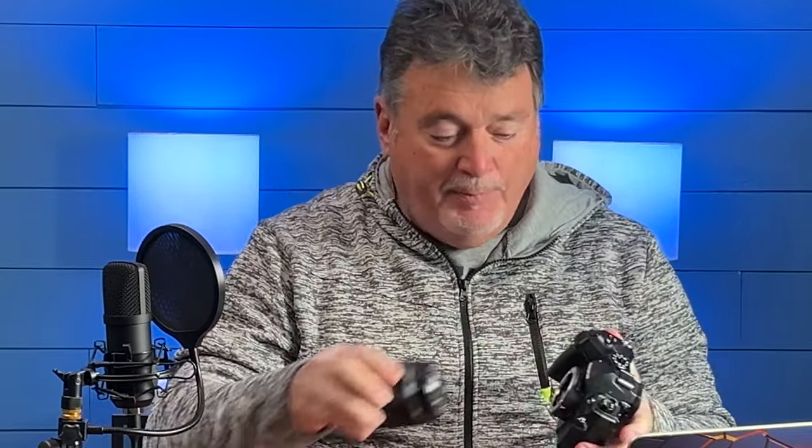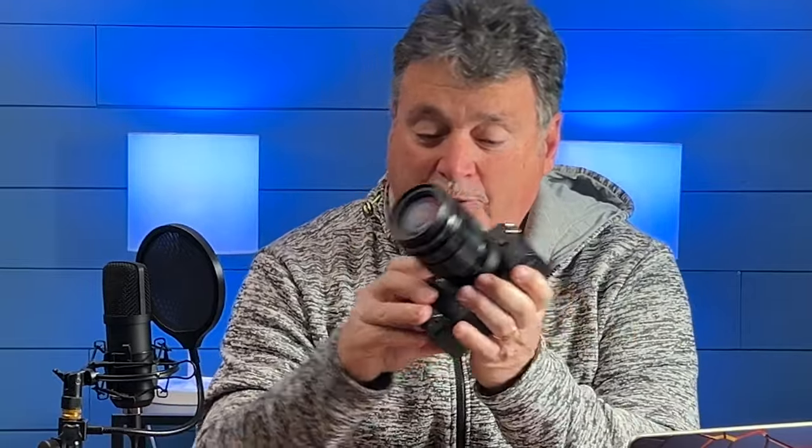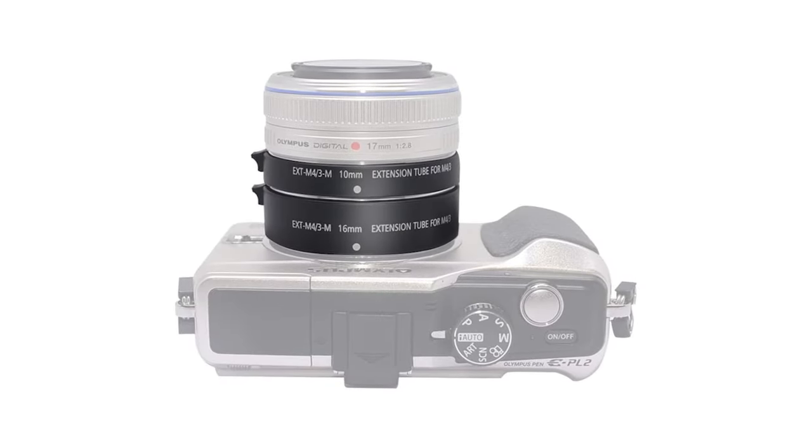Just like a lens, an extension tube typically has a little marker that is the starting point for loading. I put that matched up against the little red dot on my camera body and it clicks into place. Then the lens goes on the same way as always, so all it's done is moved the thing out a little further. If you want to get even closer, you can stack these things.